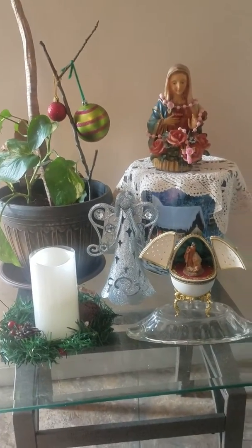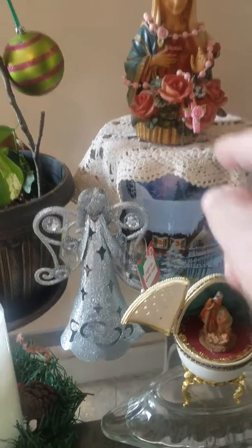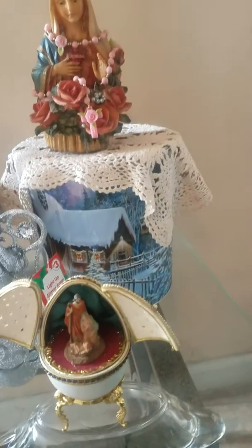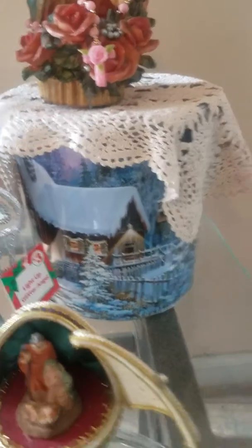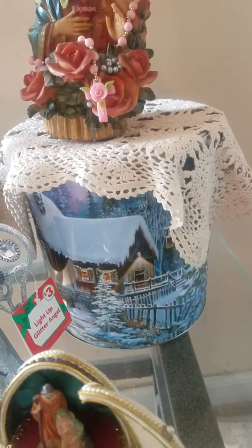I took the Virgin Mother Mary statue with the rosary — I like to see the rosary and it's pink for love — and roses on there, and I put it on top of a can. That can is from last year; it's a popcorn can. You ever see those popcorn cans with cheese, caramel and all that? Well, I took that can, as you can see, ornamented, and I put a beautiful cloth on top of it.